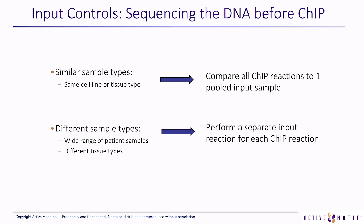A pooled input means that if you have the same cell type but want to ChIP several different targets, or if you have very similar cell types to ChIP the same target, you can pool together an aliquot of each one of those samples before the ChIP and perform one NGS reaction on that pooled input so that you can compare all your ChIP results to that same input sample. Performing different sample types forces you to compare each ChIP reaction result to its own input.